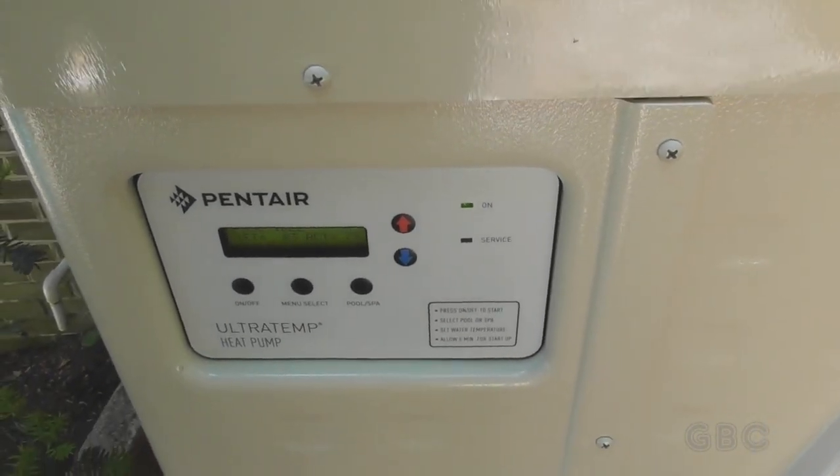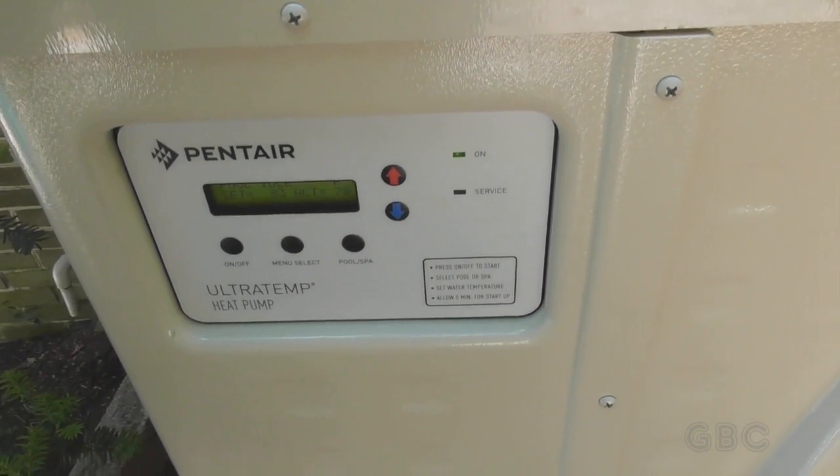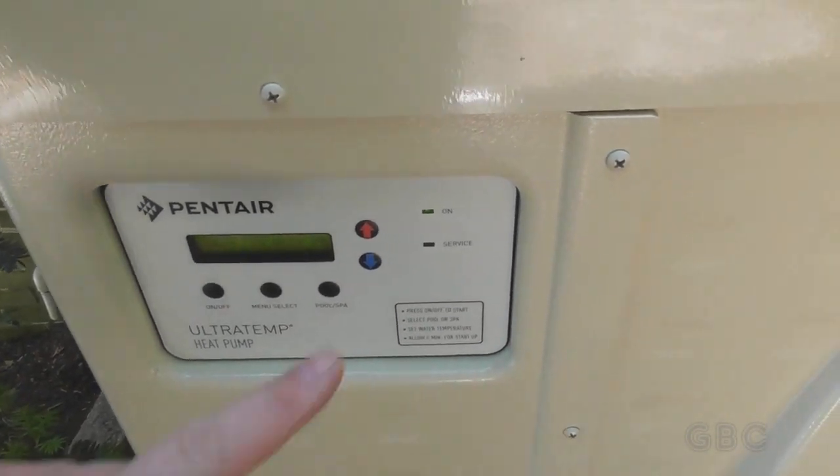To get at the pressure switch I have to take these two front panels off. There's just these screws on the front and a few on the side.